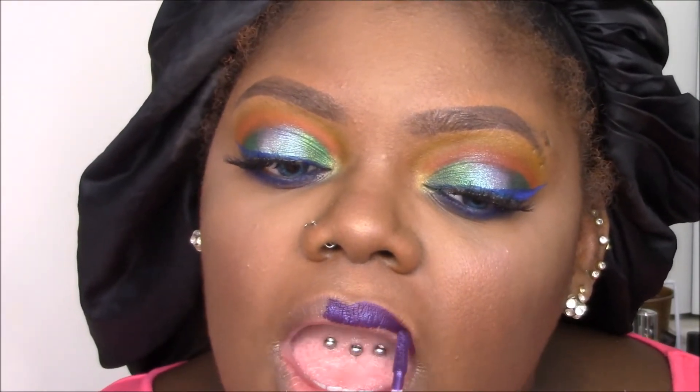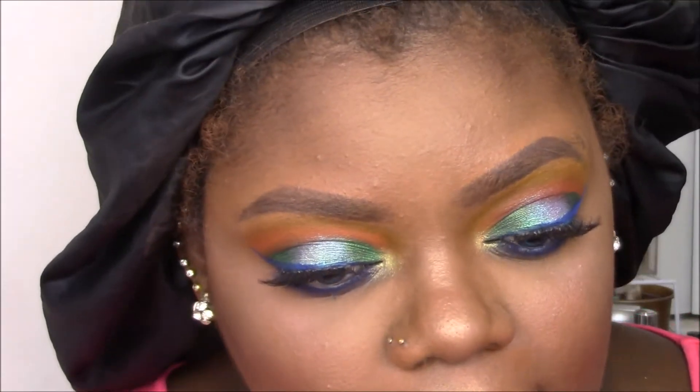My lip is going to be an LA Splash liquid lipstick — shade name listed below — in a bold purple. I had a shimmery gloss on before but decided we needed a bold lip. I set my face with setting spray and that completes the look. Thank you all for watching — if you have any questions about any of the products mentioned, leave them below. I love you all and I'll talk to you in the next one, bye!